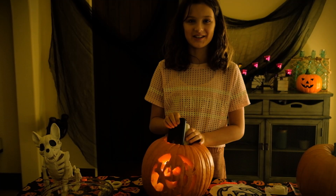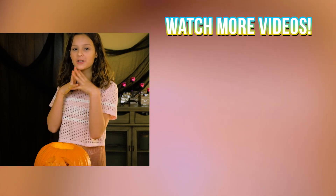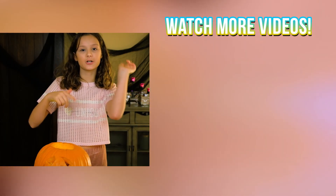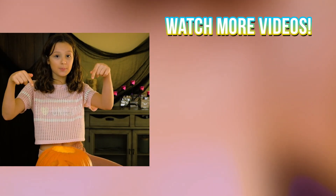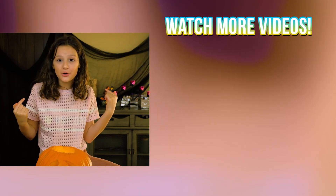Do you like my pumpkin? Thank you guys so much for watching me carve a pumpkin. Make sure you subscribe, go like this video, and comment down below what I should do in my next video. You can go on Instagram and post your pumpkin carvings, tag me, and maybe I'll post them on my story. Bye!